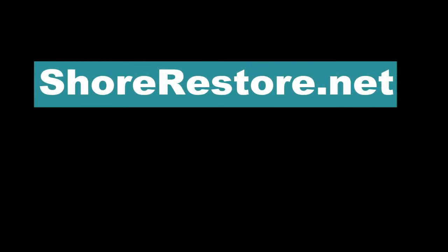For more information, visit us online at ShoreRestore.net or call 877-224-4899.